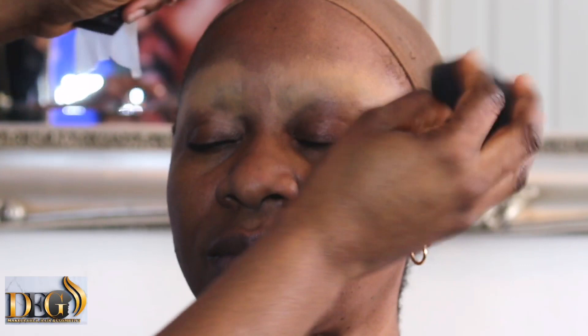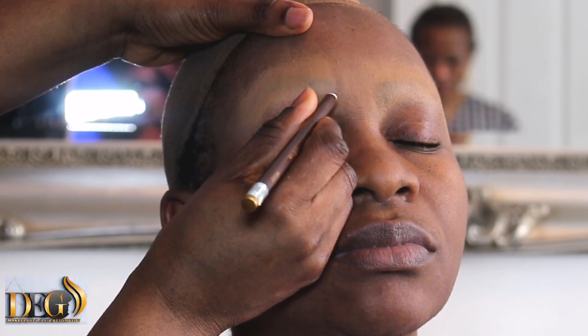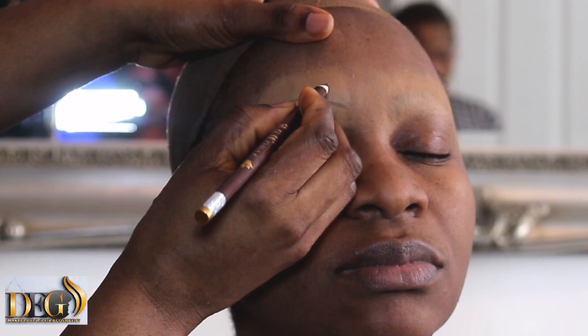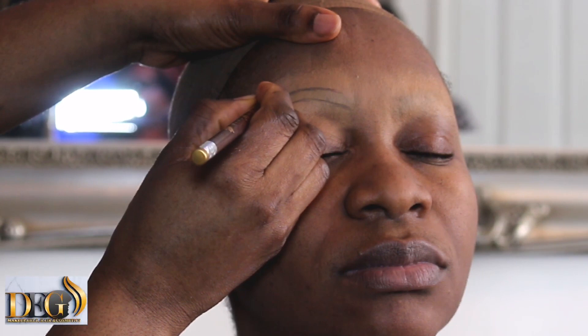Some permanent tattoos are not straight — there are some that are done in a way that is hard to describe. Don't worry, just focus your eyes and see how I do it. First, cover it with foundation, and after you cover it with foundation, make sure you leave it for a minute.